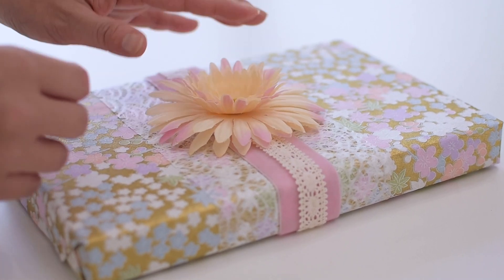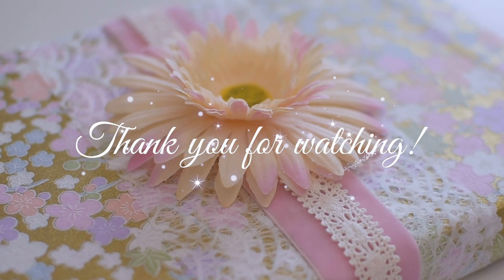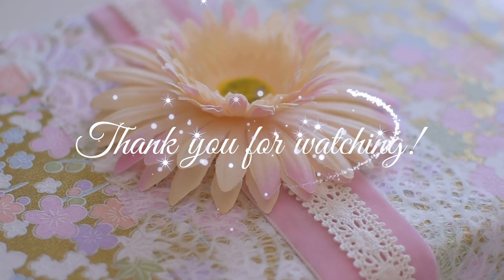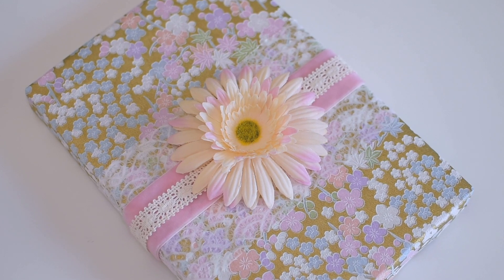Enjoy layering different materials, colors, and textures, and remember to look outside of your window when you need inspiration. Let's have fun with wrapping this year's holidays — join me in the next video for more wrapping ideas. See you very soon!